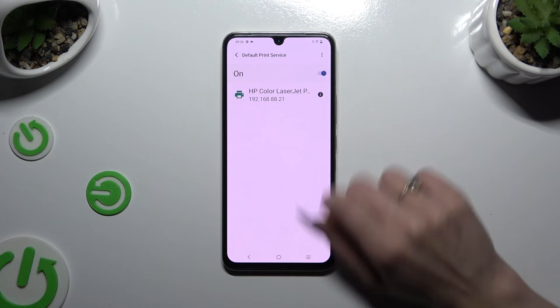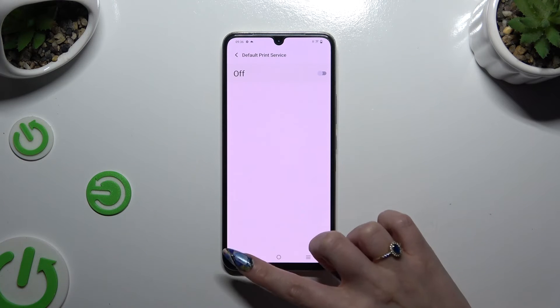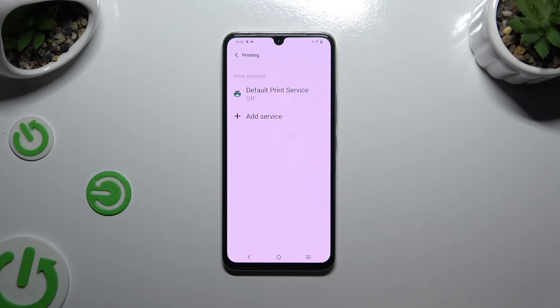To use a different service, disable this one, install a new one, and click on it in the same settings.